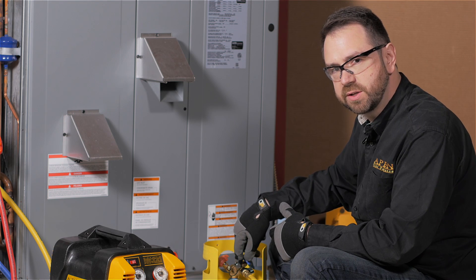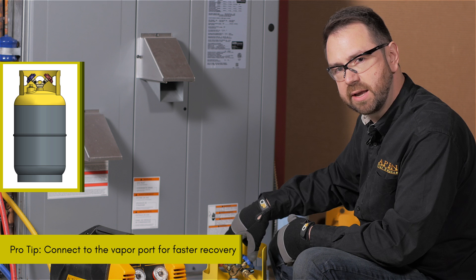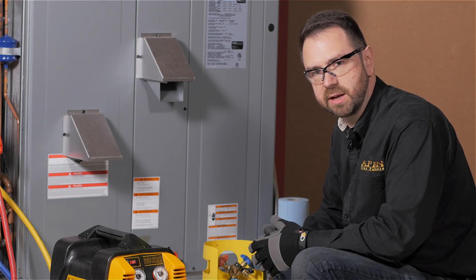Now you've got full flow going to the tank, make sure you're hooked up to the vapor port. It's open straight to the top of the tank, as opposed to the liquid port which uses a quarter inch dip tube going all the way to the bottom. That's a huge restriction that you just don't need.